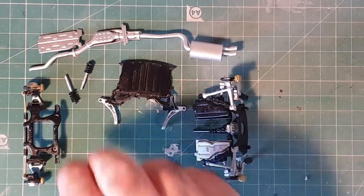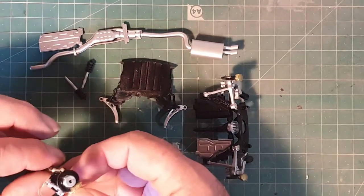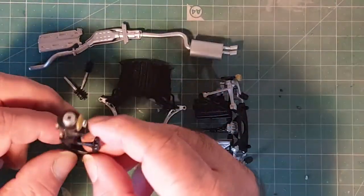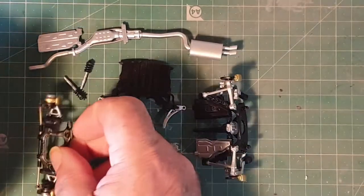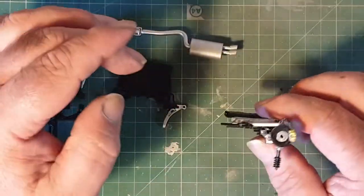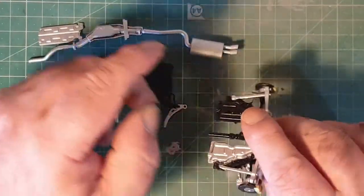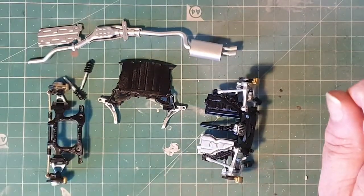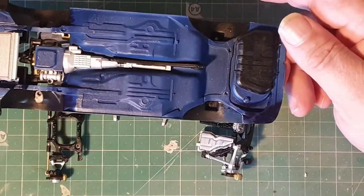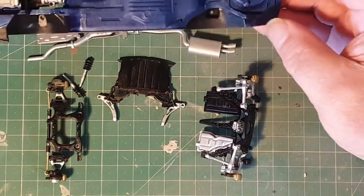Right so front suspension is all together as well now. I've redone the brake discs and I'm a lot happier with them now — they look a lot better. Should have read the instructions more. The part you can't see is really nice. So the next stage is getting all this fixed into the chassis, so I'll get all that attached and we'll have a look.